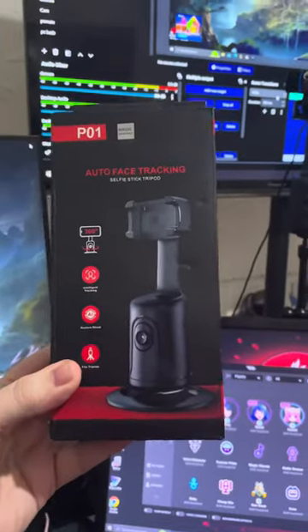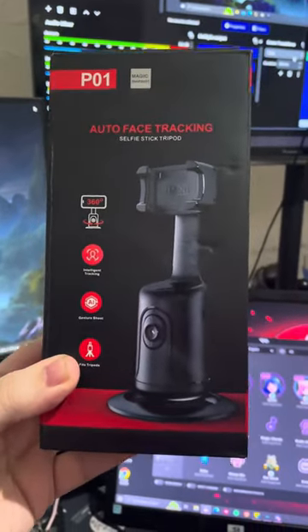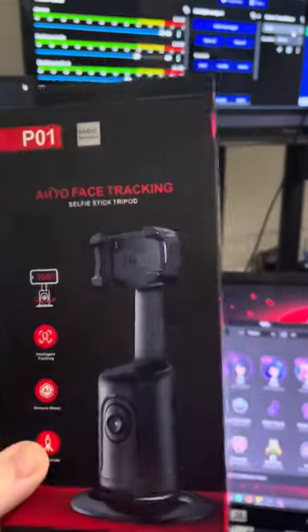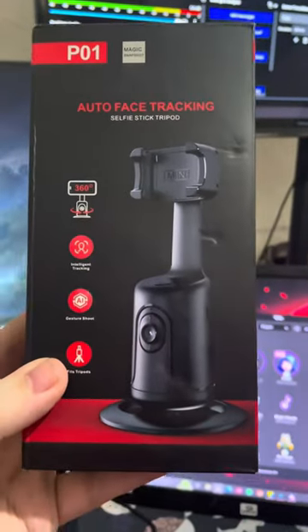This is the other one that I bought — same one. Most of these you have to pair with a phone to get them to move, but this one doesn't, because it has a camera that is already on board.